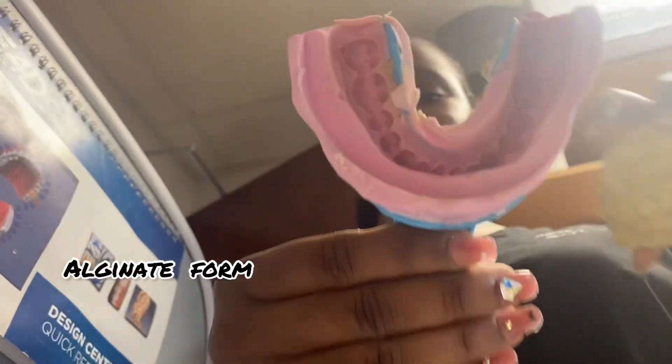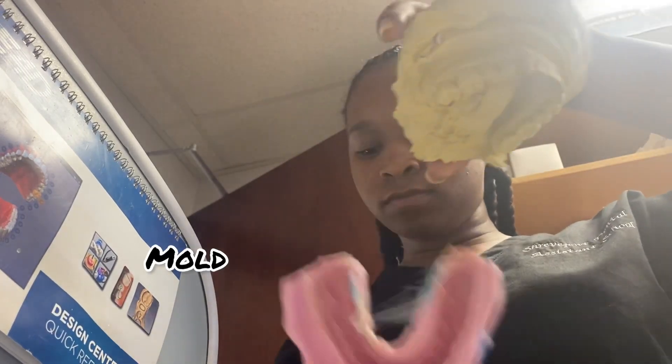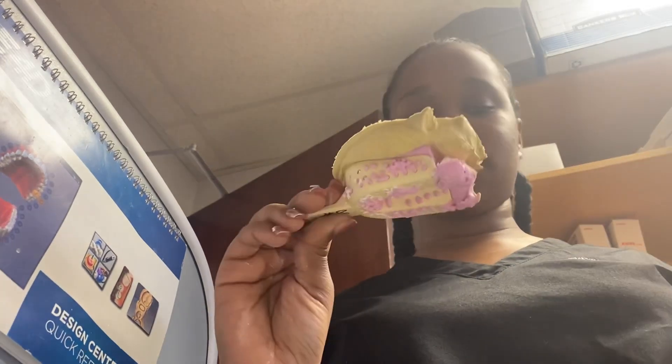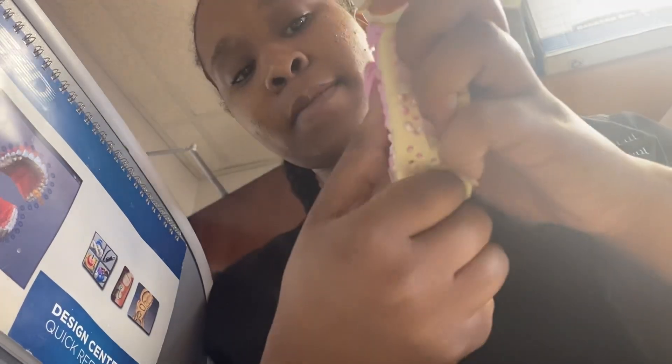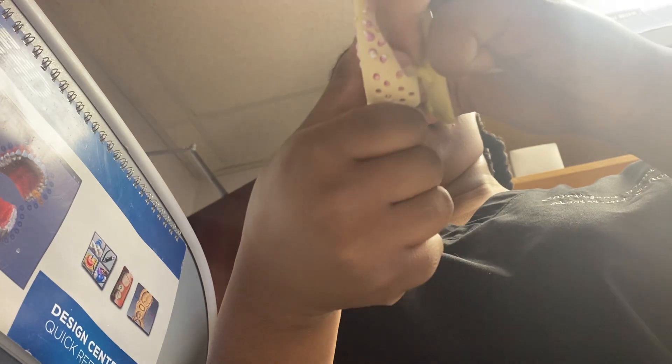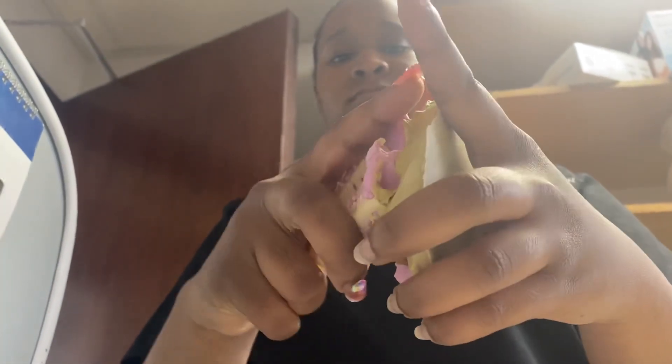It wasn't supposed to be that hard, but I didn't want to break it because it wasn't mine, and I had already taken mine apart. I finally got it though. This is the alginate form that I was talking about — it comes as a powder and you have to mix it with water, and this is the mold. You mix this as a powder as well, and you pour it into the alginate form once it's dry. If you aren't careful it will tear — either the alginate or you will chip your mold, and you don't want to do either because you will have to use both of them eventually.